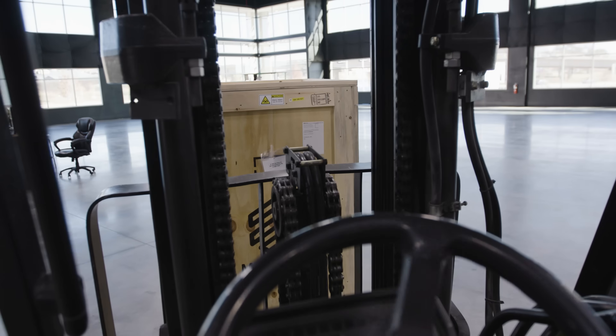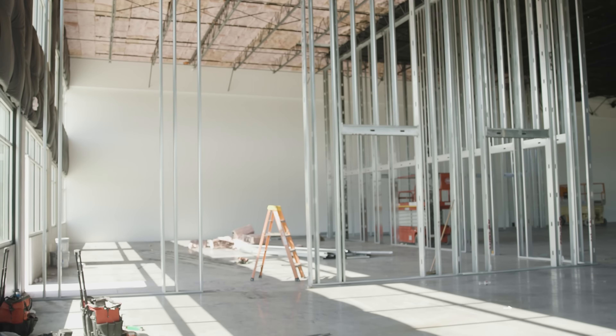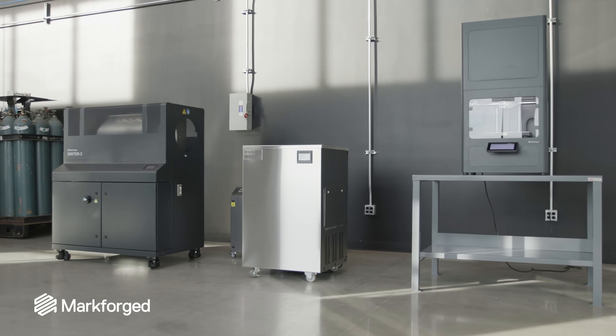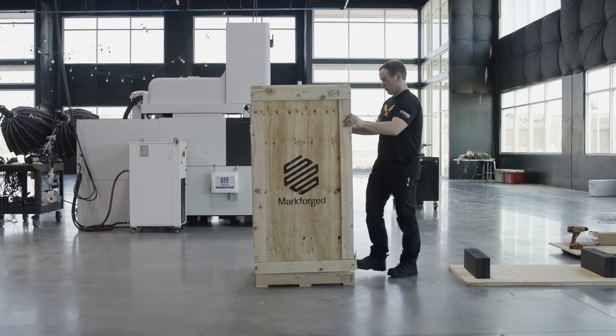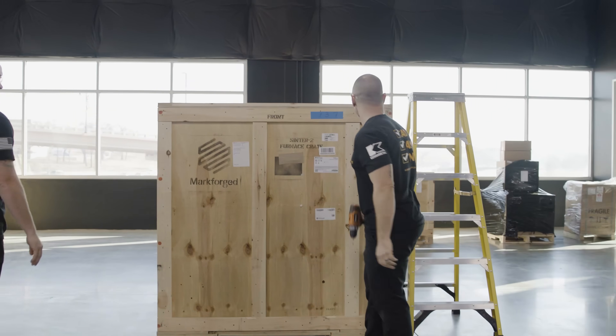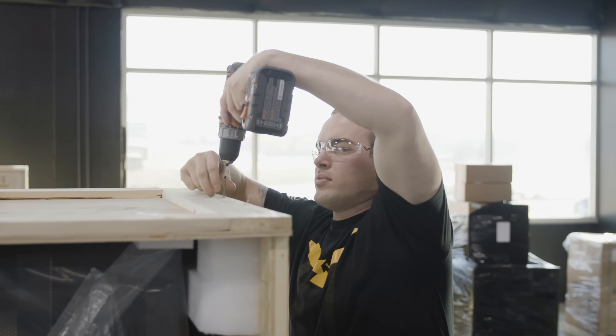We're going huge into additive manufacturing, and to do that we're bringing in the best of the best — which is why we brought in the Metal X system. We pulled the crates off the truck, we unboxed the printer, we unboxed the wash station and the sintering furnace.